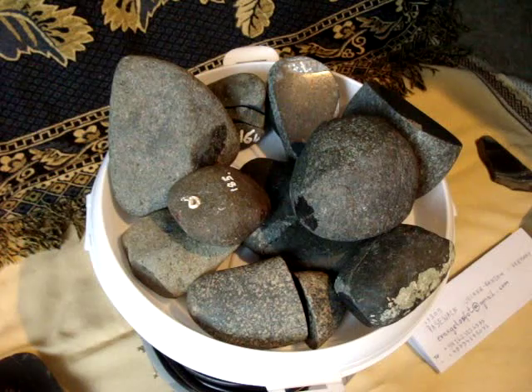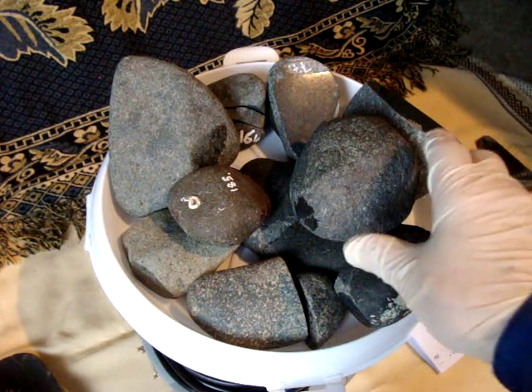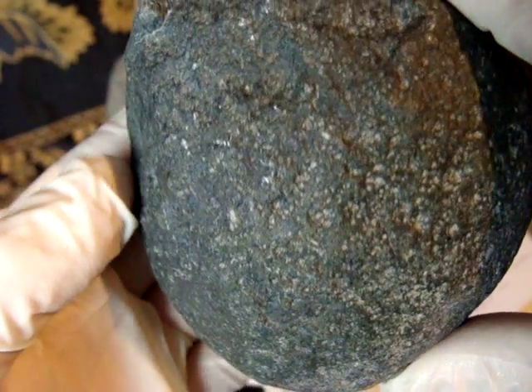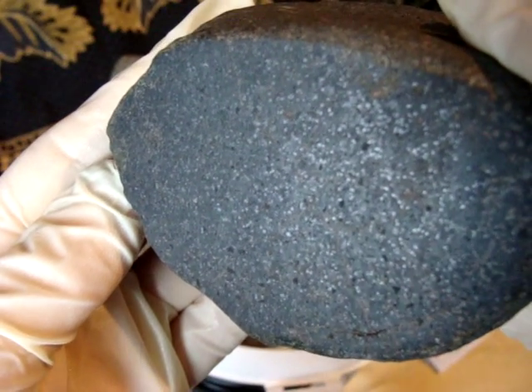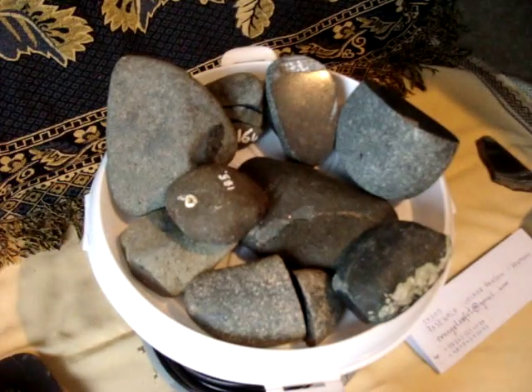Hi, today I'm going to show you some more stones one by one. This one was found in the sea. After a bit of polishing, you can see the specs of metal.